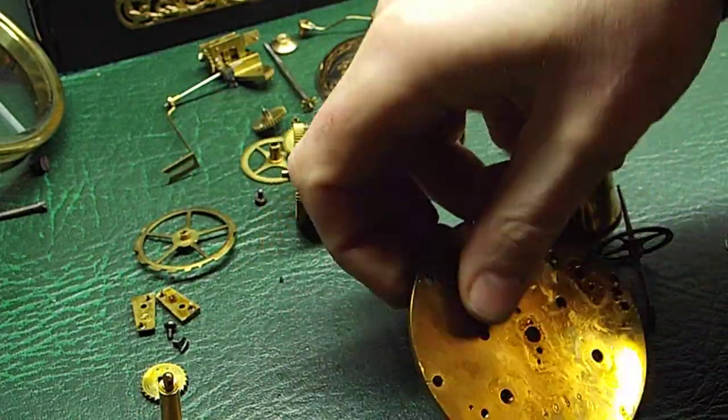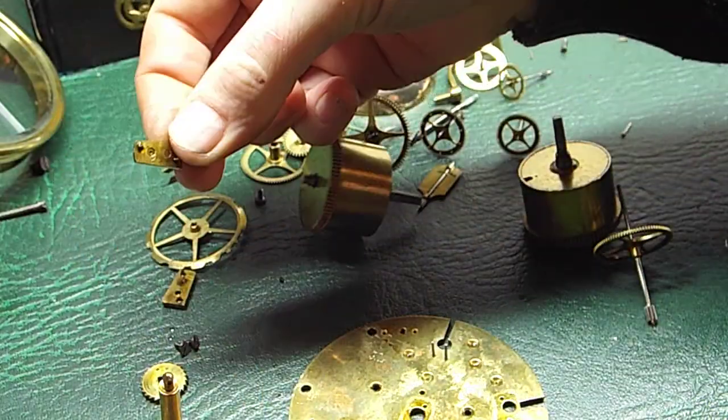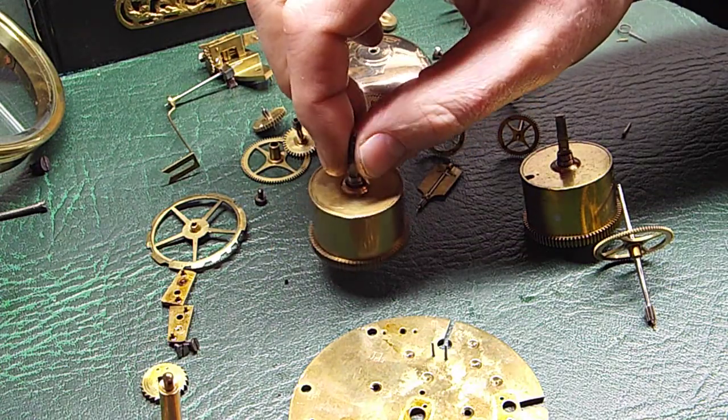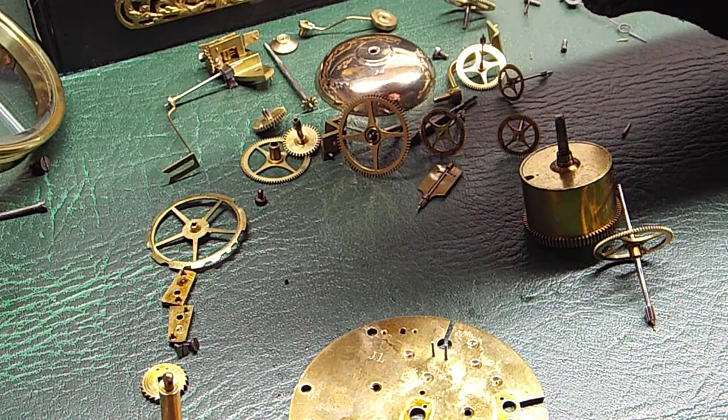The front plate and this is the back plate — both pretty gummed up. So this is going to be popped in the ultrasonic cleaner and cleaned off. All the old oil and stuff is going to be cleaned off. The springs are going to be popped out of the cylinder.